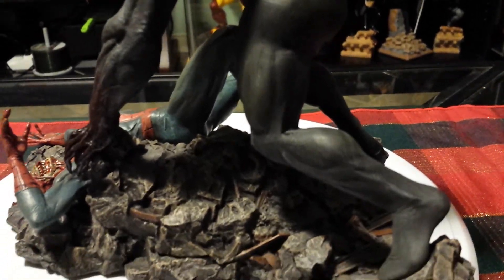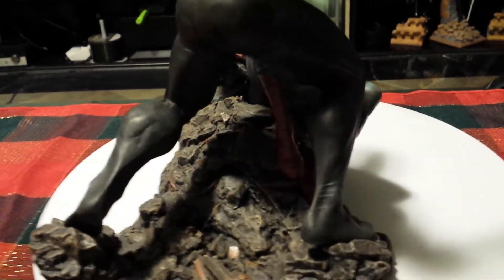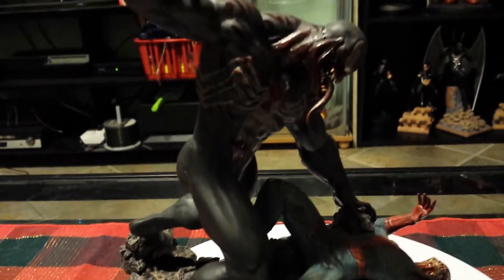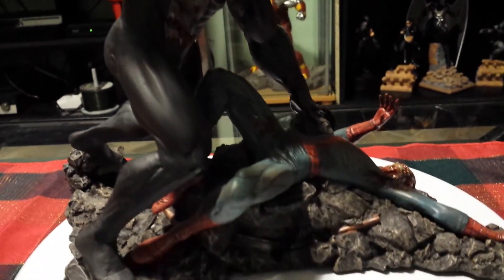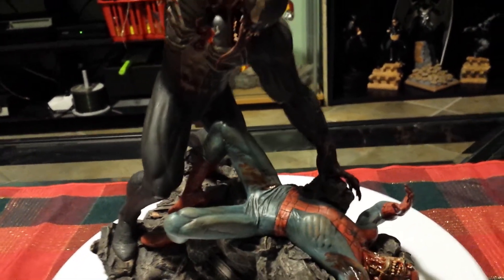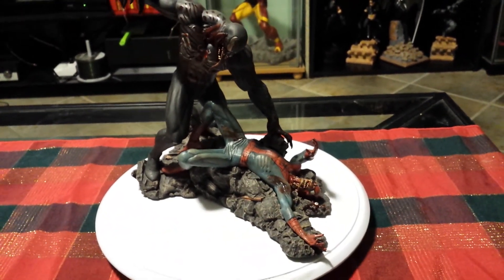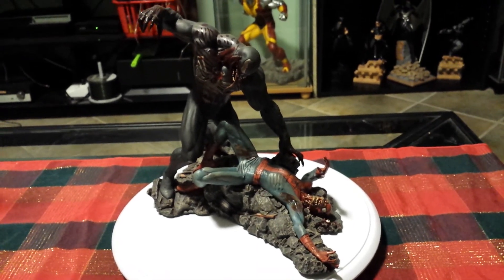I love this piece. It's a piece that I probably will not sell, or ever think of selling. Just wanted to put a quick video out there. Thanks for watching.